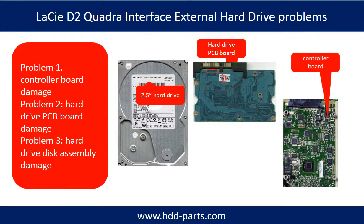LaCie D2 Quadra interface external hard drive problems can be categorized into three. Problem 1: controller board damage. Problem 2: hard drive PCB board damage. Problem 3: hard drive disk assembly damage.